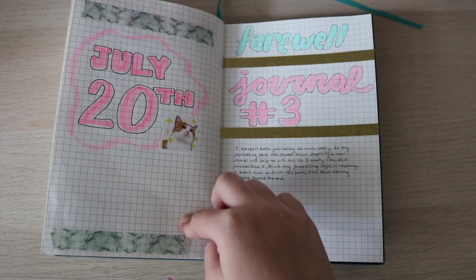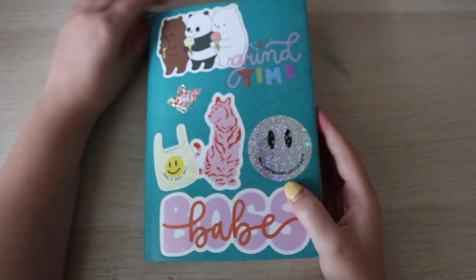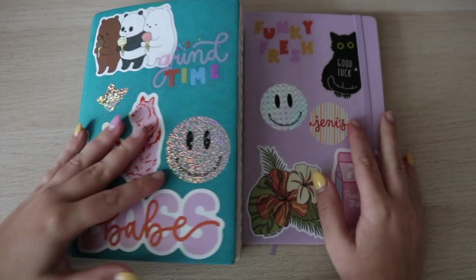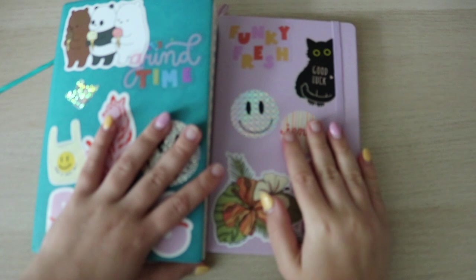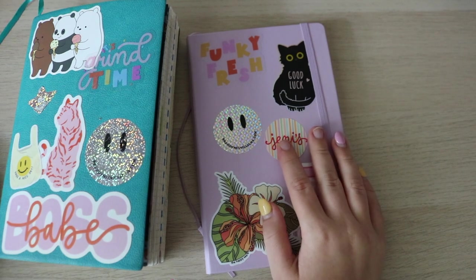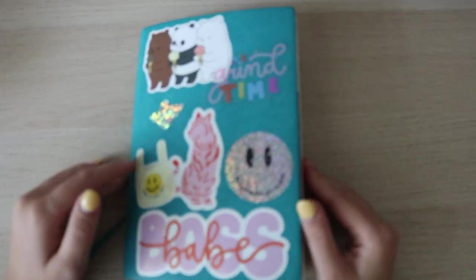I got some more washi tape in the mail, and then that was it — July 20th was the day I ended Journal Number Three. I said my little goodbyes, and on the back I wrote 'goodbye.' So this is my journal — hopefully you enjoyed this video! It was a lot to get through. Just to get you a little excited: this is my next journal, which I already showed in my 'Decorating My Next Journal' video. I'm already having a better start with it. I also have a big project coming up that will involve you guys too, so get excited. Thanks for watching — see you in my next one!